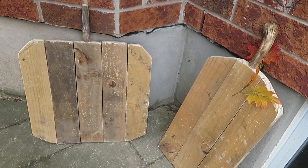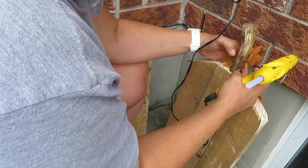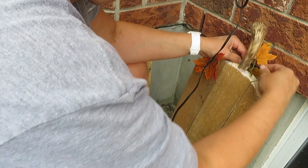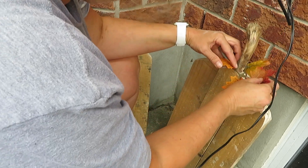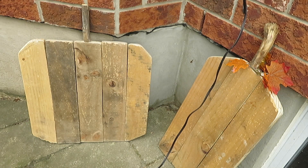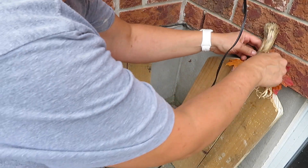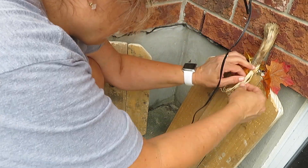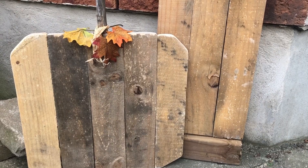I didn't have enough raffia to wrap around, so I decided to just add some leaves around the stem instead, using hot glue for them. I do have a little bit of raffia but it's just not long enough, so I'm thinking I might just add to it.